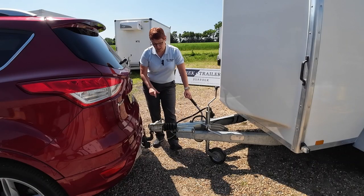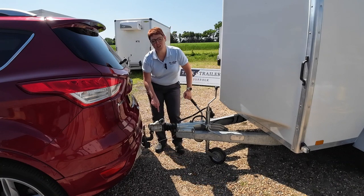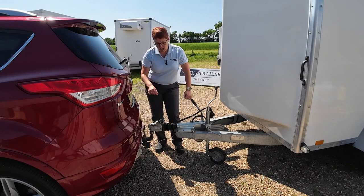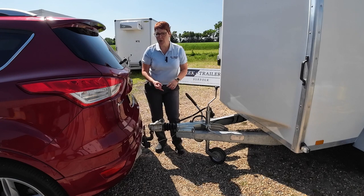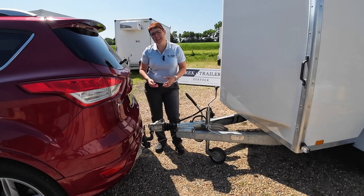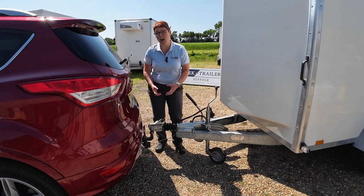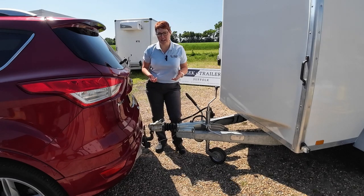We are then going to be lowering the hitch onto the tow ball. With a commercial trailer you'll often find there's a lock in the hitch. I would not recommend travelling with that locked, for two reasons: one, no one's going to take it when it's actually in motion; but two, if there's an incident on the road and you need to uncouple this trailer in a hurry, you don't want to be fumbling around looking for a set of keys.